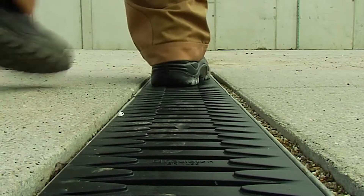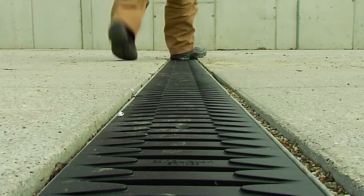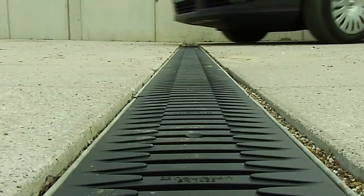Now it is engaged on one side. We then push it down on the other side until it engages there. You can also simply step on it. That's how easy it is. So now the grating fits well and can do its job.